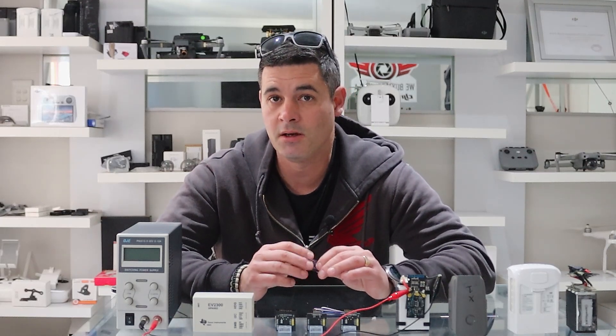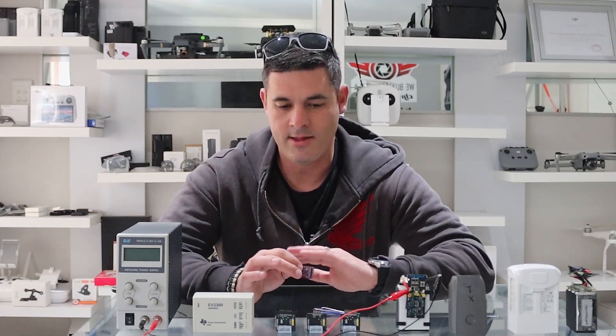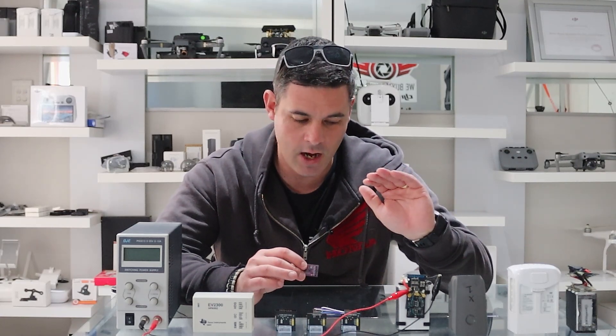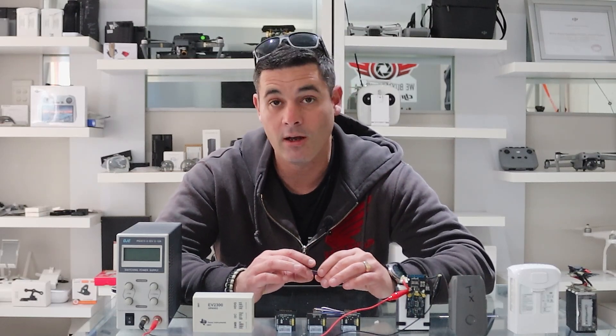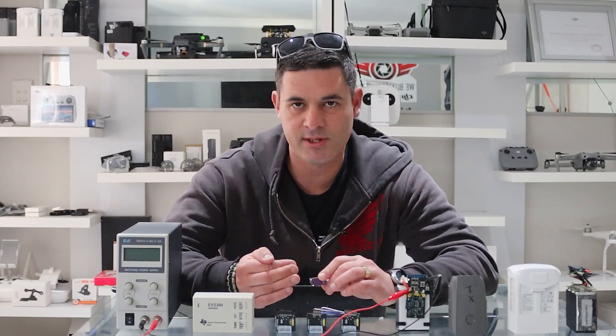Out of ten batteries, we might get one where it's literally that easy — it takes a minute and the battery is revived and charging on the original DJI charger. But that is not always the case unfortunately. Let me walk you through the steps.